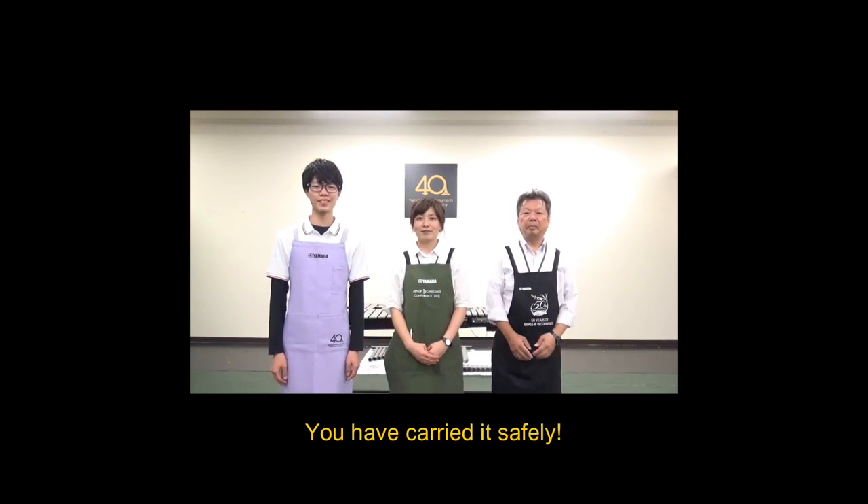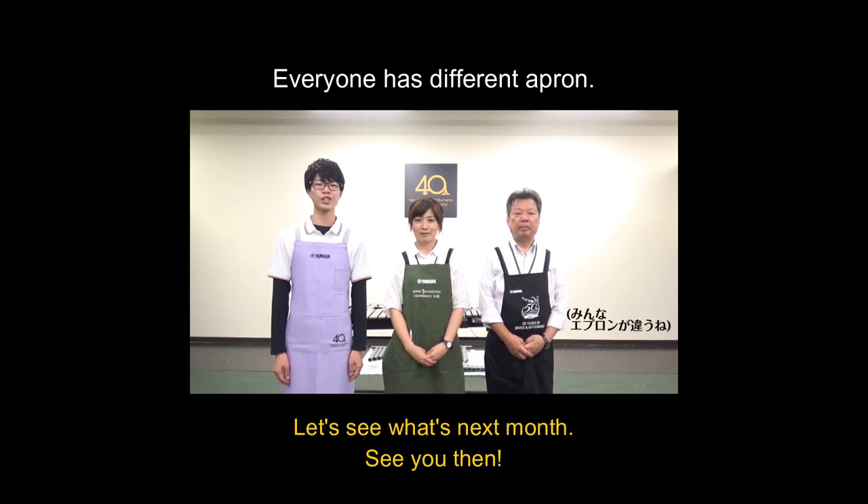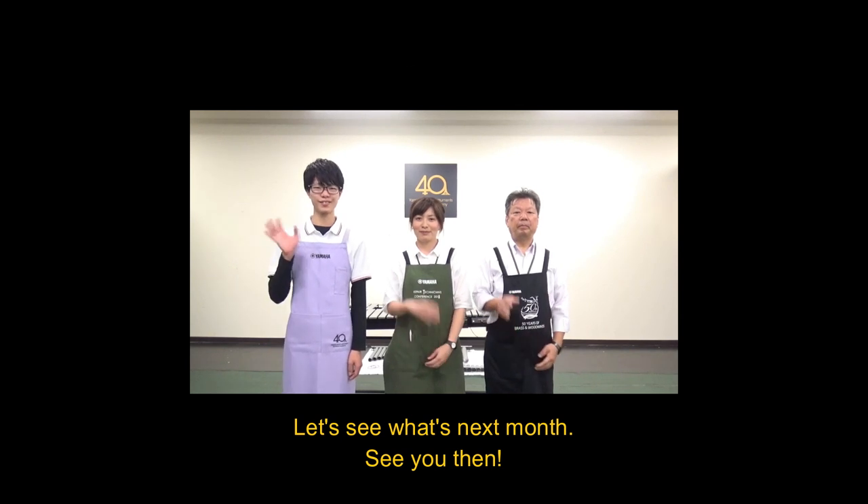You have carried it safely. Today I talked about how to carry a vibraphone. Let's see what's next time. See you then. Bye.